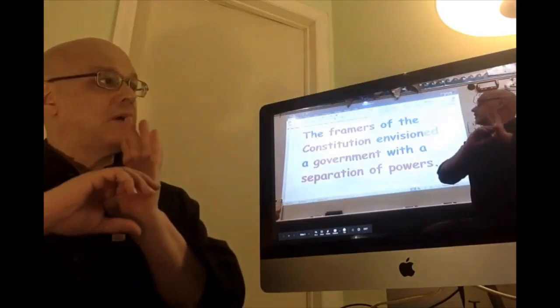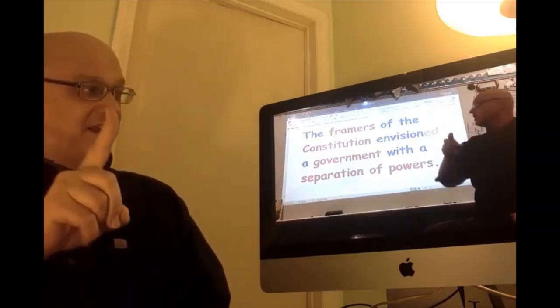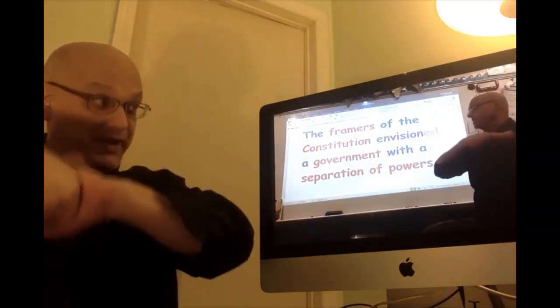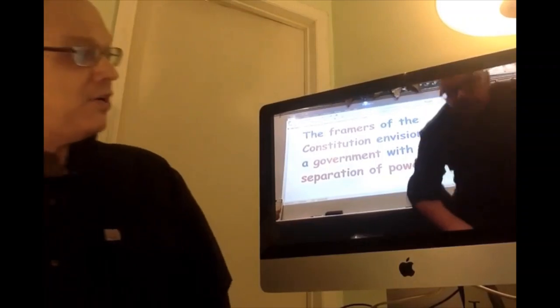The framers of the Constitution envisioned a government with a separation of powers.